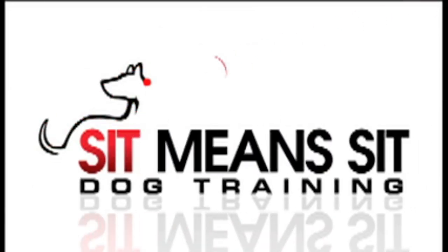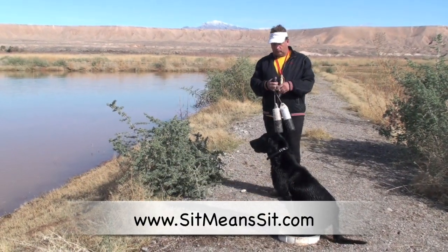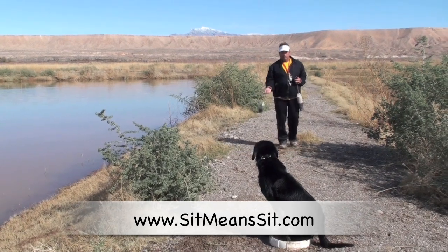Hi everybody, it's Fred Hassan with Sit Mean Sit Dog Training and our video for the day. Today we're going to refine Charger's head even a little bit more on his mark.